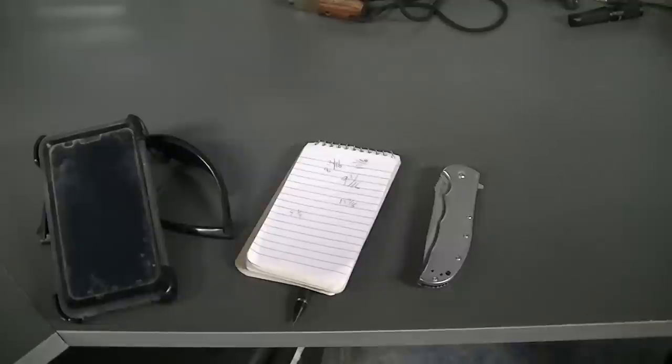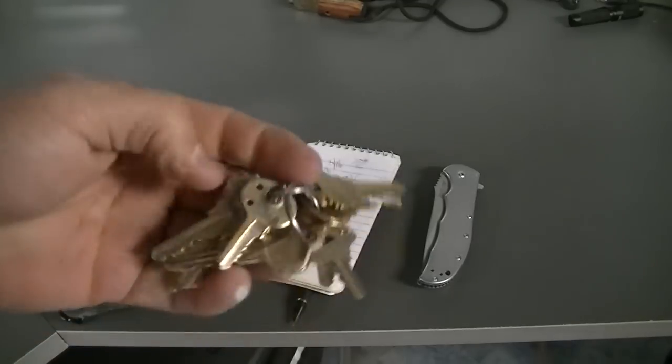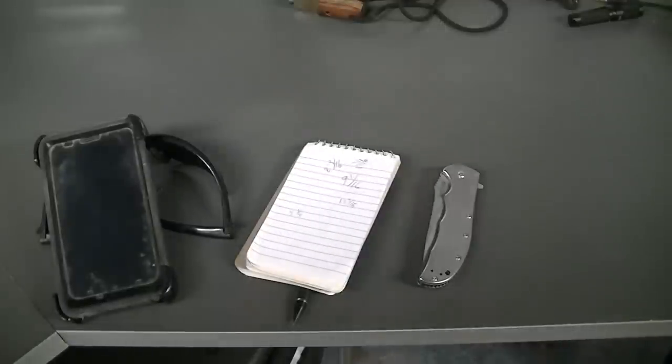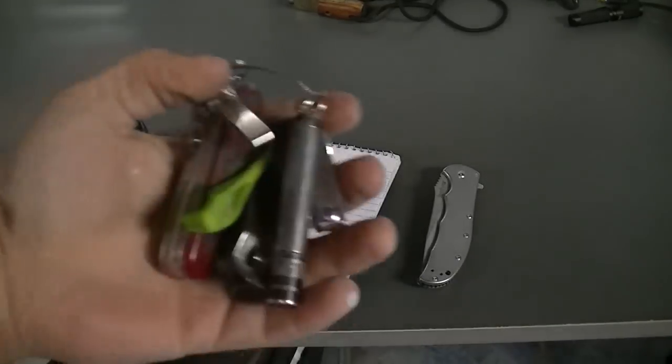I always have my wallet. I'll show you a few things I have in there. I also have a set of keys — lots and lots of keys to various things for work, back home, and everything.